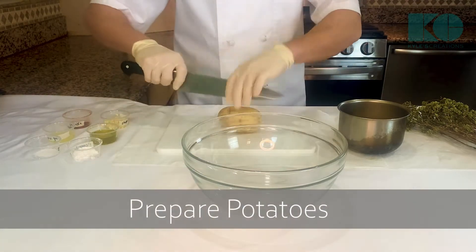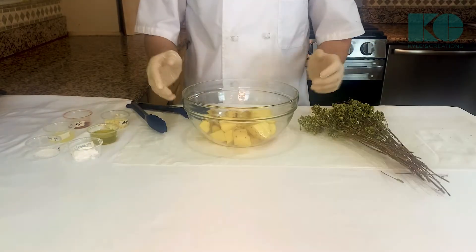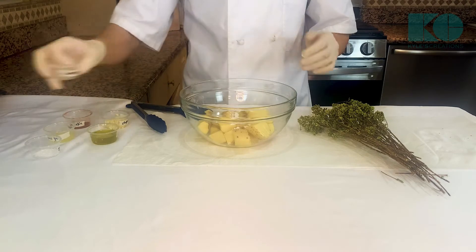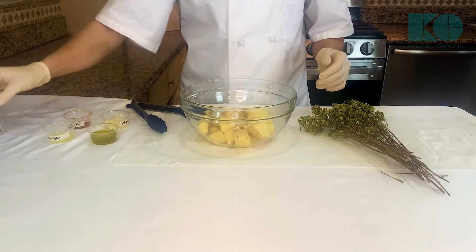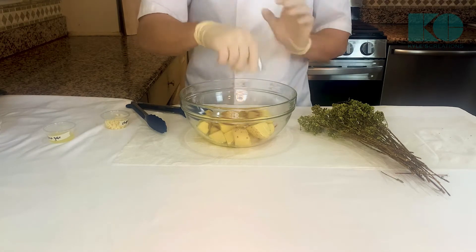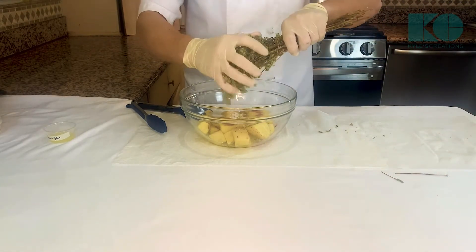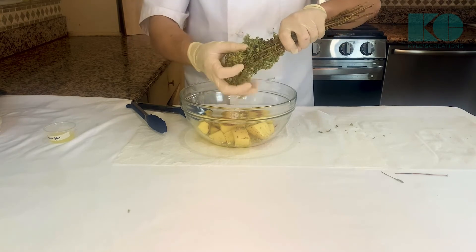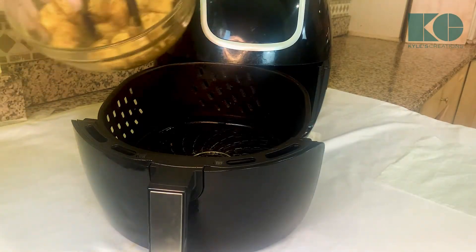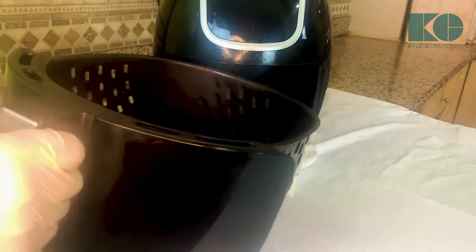Now we're gonna do our potatoes. I'm just gonna cut them in six pieces. Now we're gonna add some spices to our potatoes — a little bit of potato starch, it's gonna help them to get crispy. Salt, olive oil, paprika, and some fresh chopped garlic. And also I'm gonna add some dry oregano — that always makes things taste better. Just gonna crumble it right on, now we're gonna give this a toss. Get our mixed potatoes in the air fryer. It's already got oil in there so you don't have to worry. Spread it out.